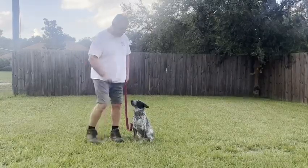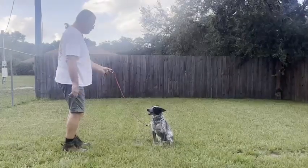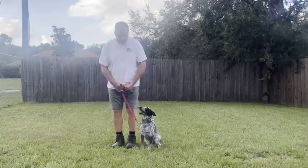Okay, ready — sit, stay. Stay... stay... stay. Okay, exercise finished, praise your dog. Good girl.